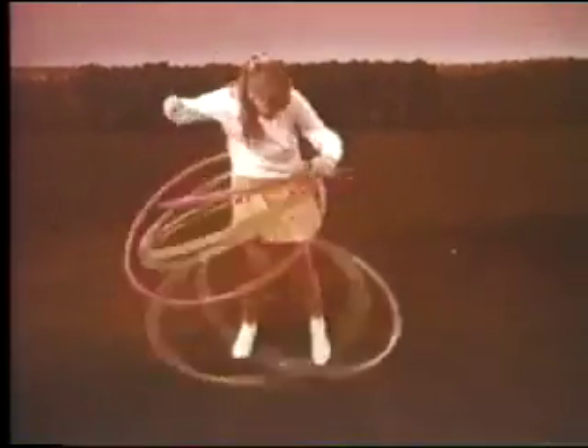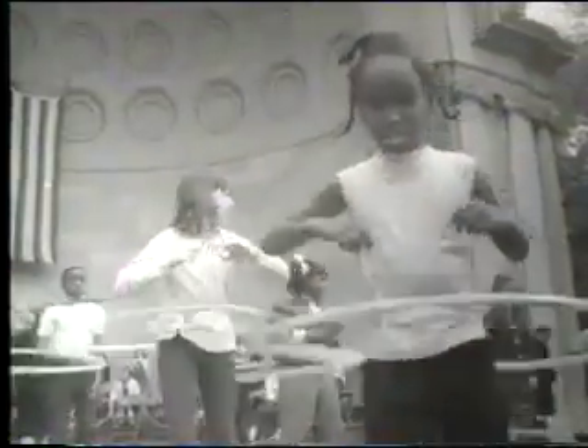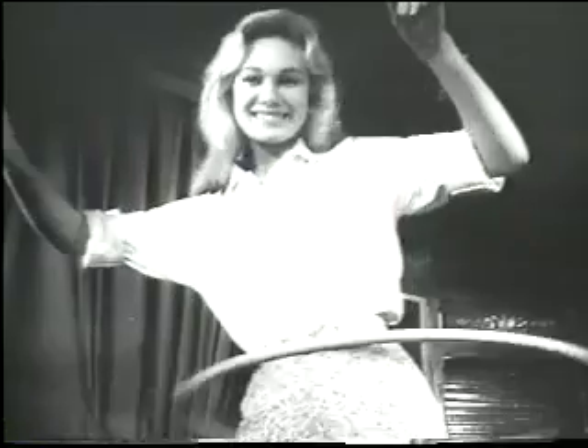Hoops are great fun to play with — not only do children enjoy them, but adults as well. But do they have any use during cataract surgery?